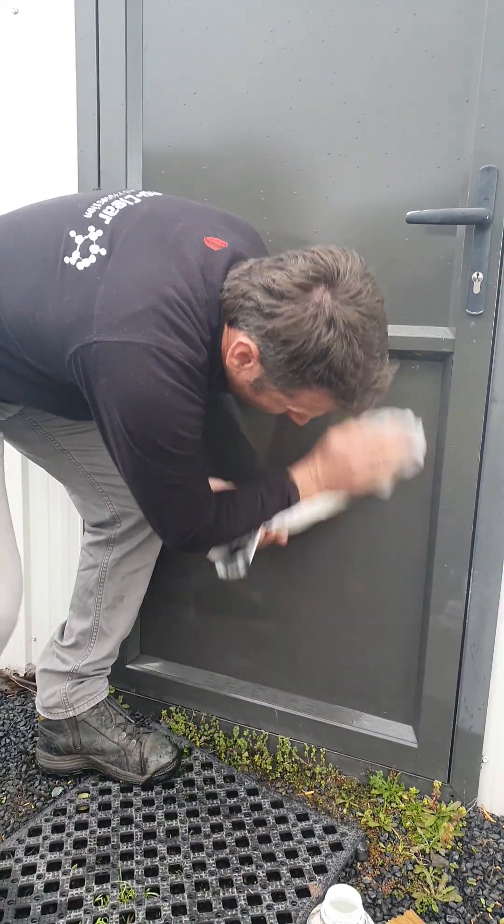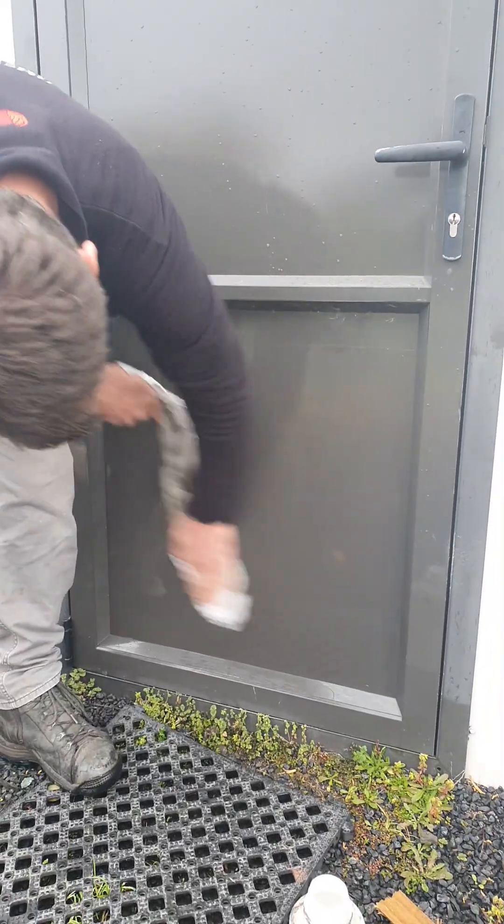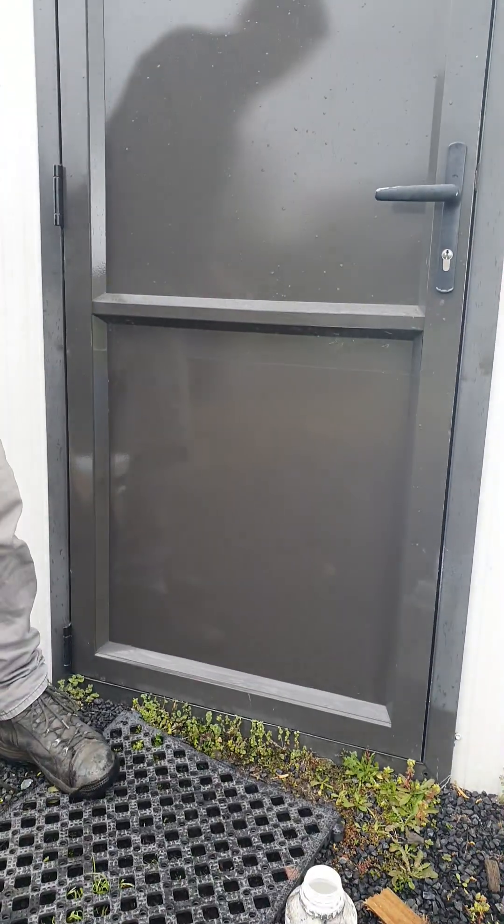So the marks all come off and the Nanoclare on the door looks — all of about 30 seconds worth of work.